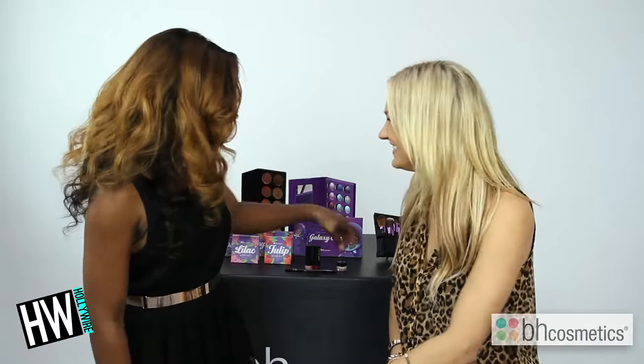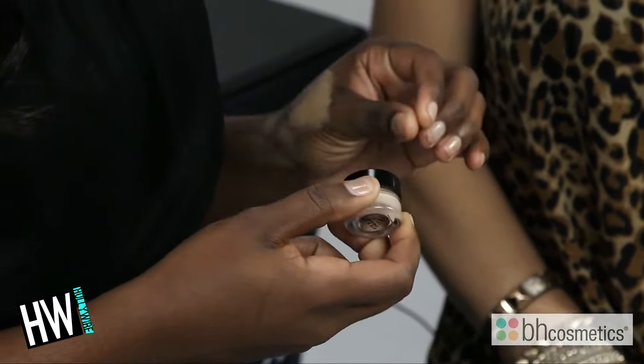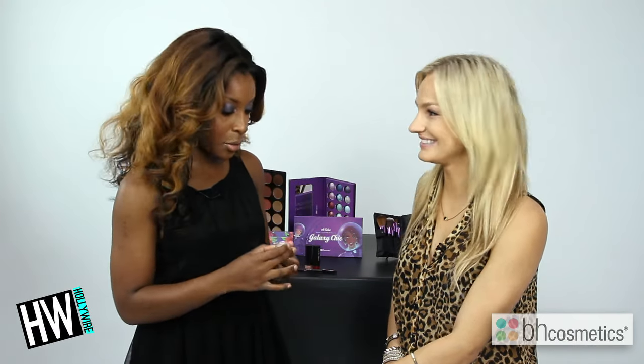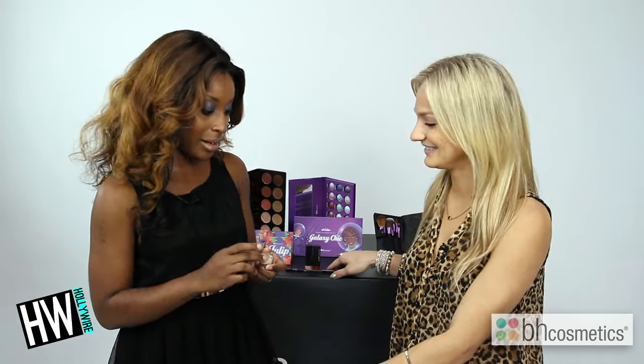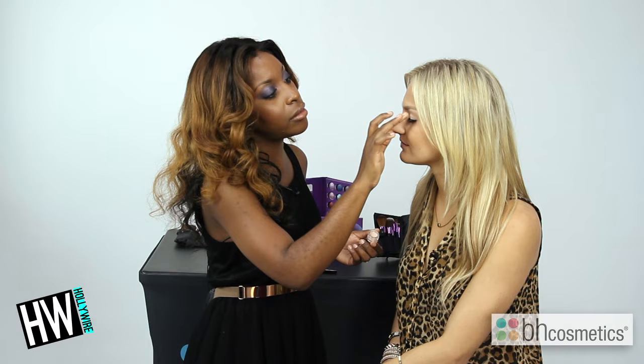Step two — we're going to use the BH primer. You always want to use a primer especially when you're using eyeshadows, simply because you want to avoid creasing as much as possible and it'll help add long wearability. I'm going to start by dabbing that onto her eyelid. A little bit goes a long way — always start with a little product, then build your way up. Just smoothing it out with my finger and patting it in.